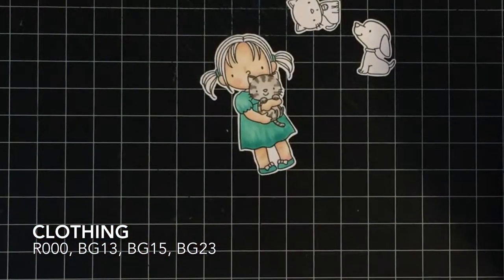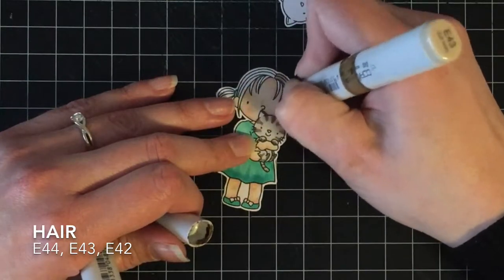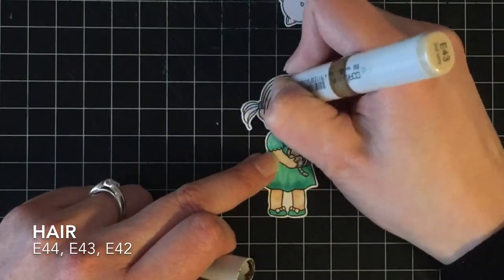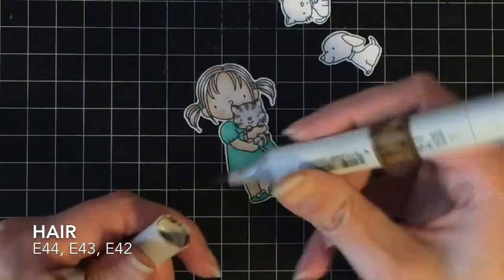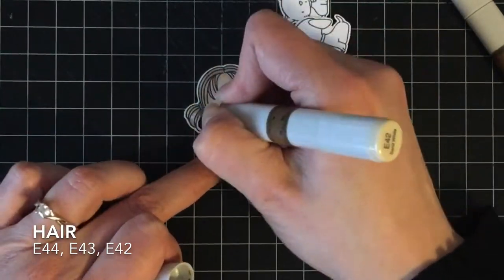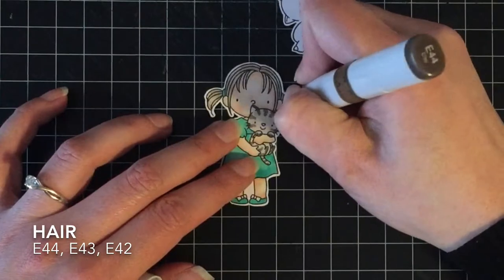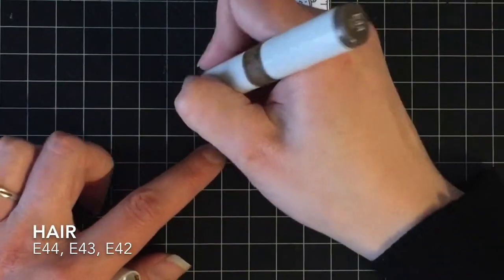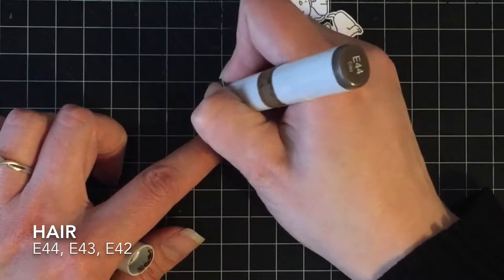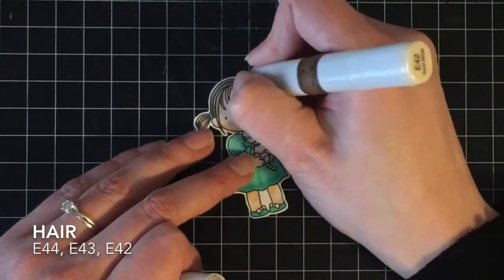And then I am done — no, I'm not done. She needs hair! My daughter is a dirty blonde, so I'm going with a dirty blonde: E44, E43, and E42. I'm starting with my medium color because I get enthusiastic when it comes to the dark colors in the hair, so starting with the medium gives me a guideline of how far not to go with my darkest color. I'm adding just a little bit where the hair comes together, the ends of the hair, by the part at the top — just to give it a little bit of definition and lowlights so the highlights come out naturally, then blending that out again with E42.